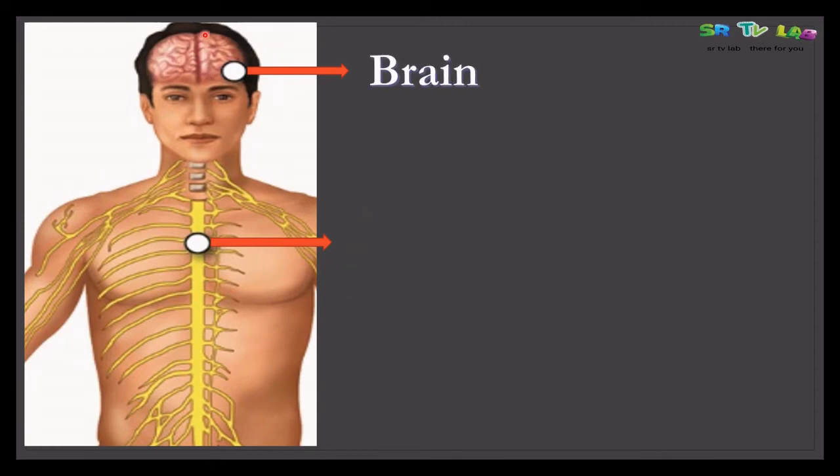As you can see in the image, the brain is the top part of the central nervous system, and below the brain we see the spinal cord, which passes through the vertebral column. If there is any problem with this part of the nervous system, the Babinski's sign test is used.